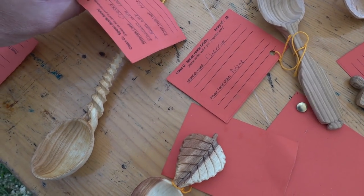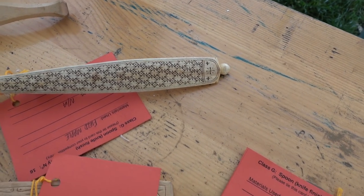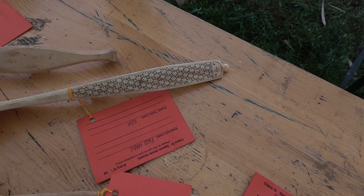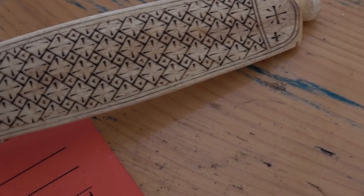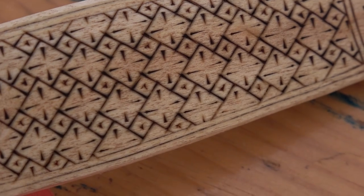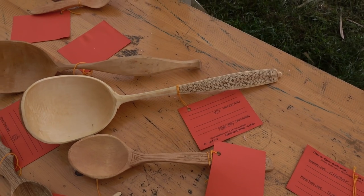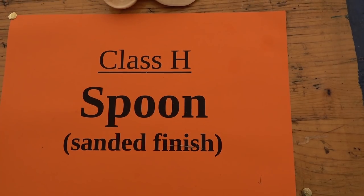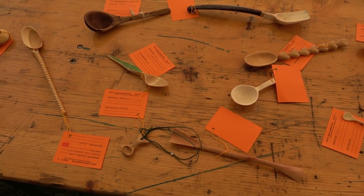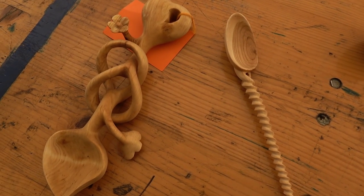There weren't so many entries in the spoon classes this year, but a great variety nonetheless. This one I thought was particularly impressive and it did get a winning placing — quite rightly so. Look at that detail in there. It's so precise, all done by hand by a very skilled craftsperson. And that one actually looked lovely on the reverse side as well — it had very nice facets to it. These are the spoons in the sanded finish — again a good variety of styles.